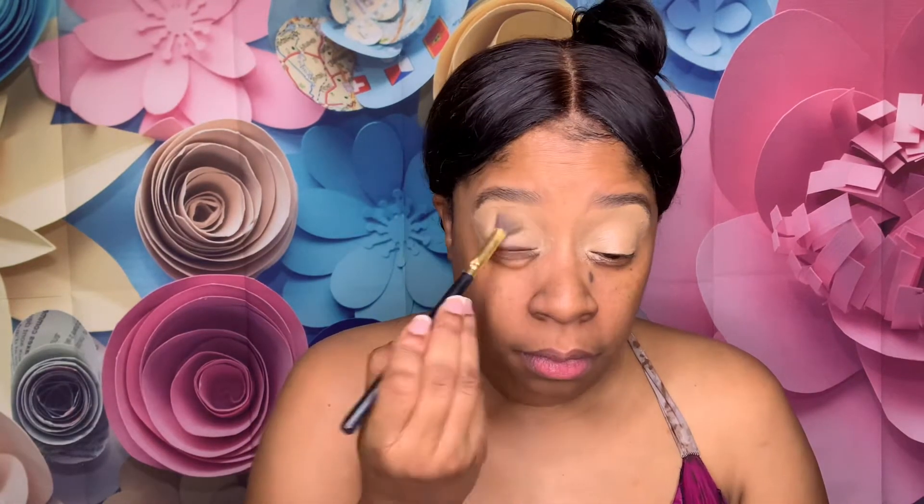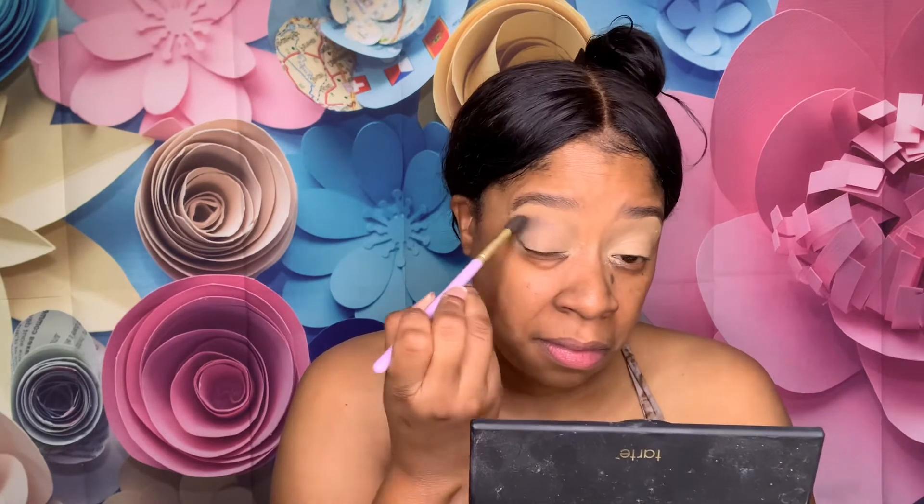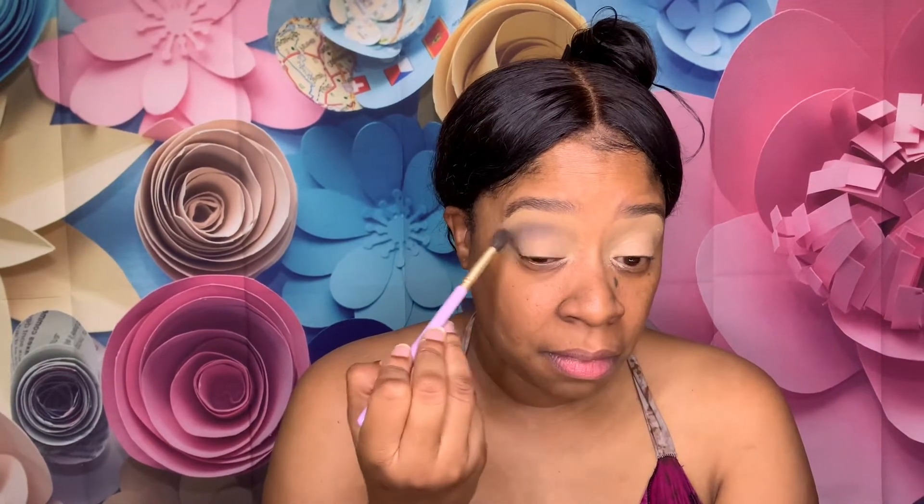I have this Juvia's Kalahari powder and I have the Tartelette Toasted palette from Tarte. There's a shade up here called Smoked. This palette has a huge mirror, which I love. There's a topaz shade in here called Bold — I'm just putting that on the lid.